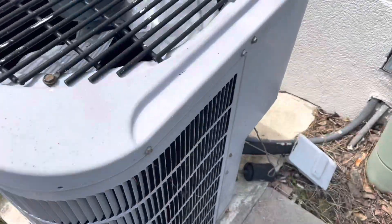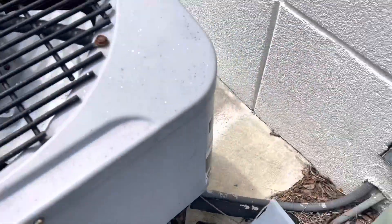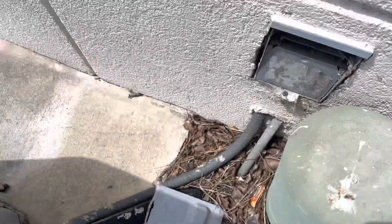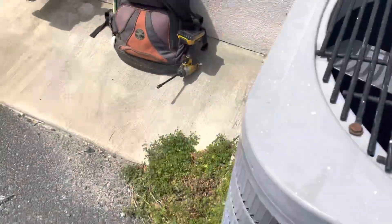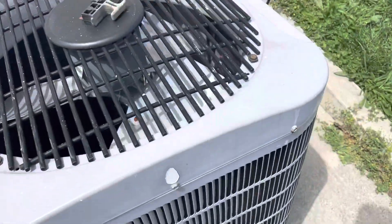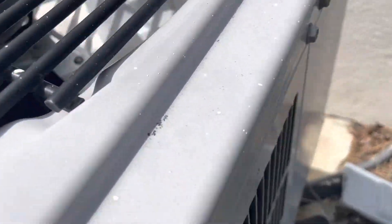All right, we know it's not supposed to sound like that. I'm not sure if that was the fan — look at this. There's a wire caught up in there. There's like an auxiliary cable or a pair of headphones or something in there.